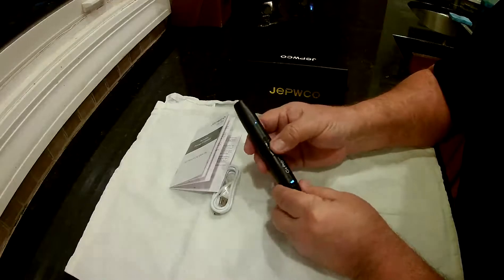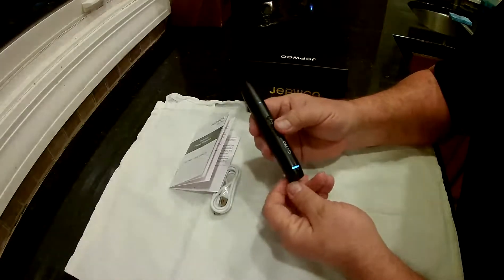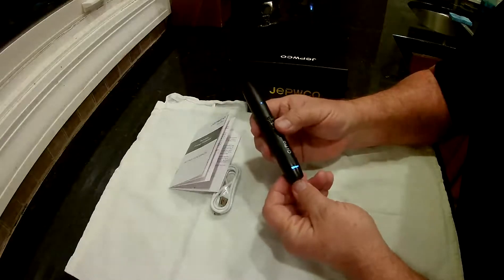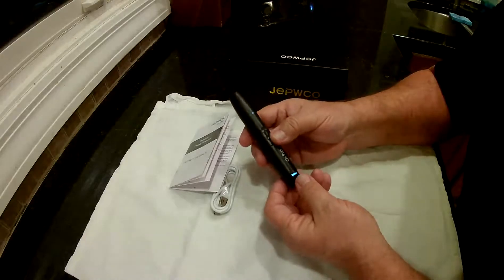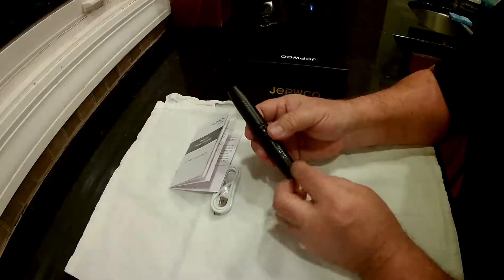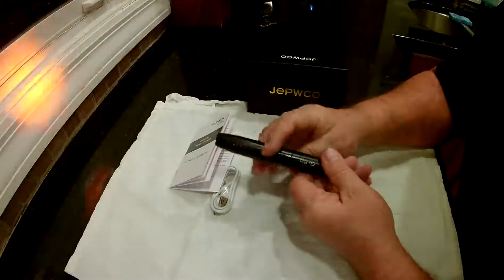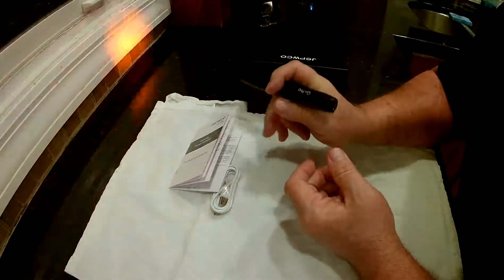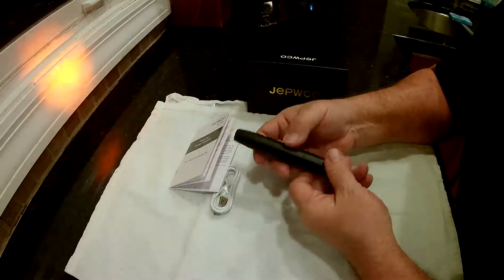It narrows the spectrum down for you. Push the power button shortly and it changes to broadband or full band — then it's looking for more like phone bands like 3G, 4G, 2G, and GPS. If you push it again, those go out and this light comes on, which is what you use to look for a camera lens.